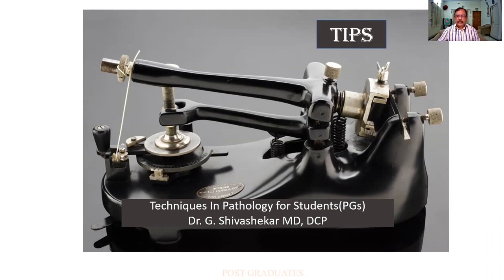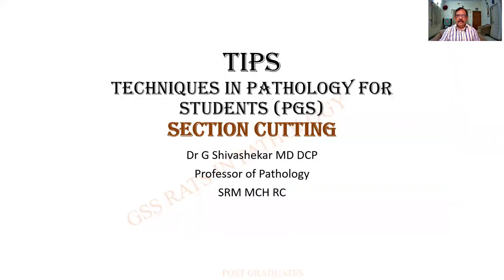Good day students, glad to meet you after a brief lull. Tips, techniques and pathology for students, mainly post-graduates, and we shall be continuing with our venture on section cutting. In the early class I had shown you an outline of microtomes. In this class we shall be concentrating on section cutting itself, and it doesn't need an introduction to say that this is part of your examination.